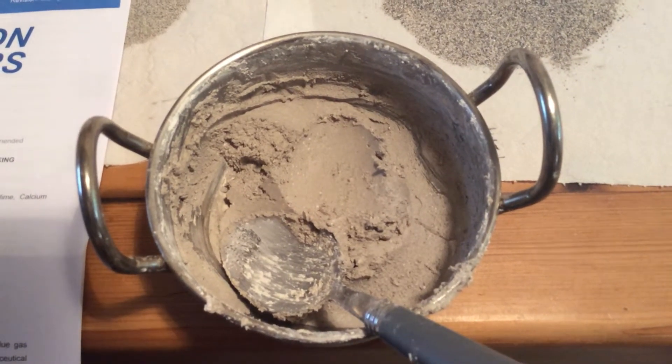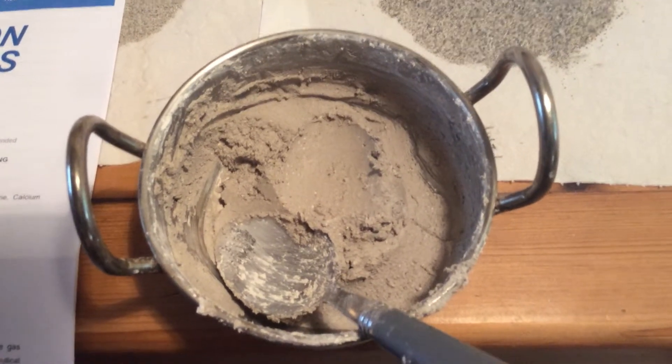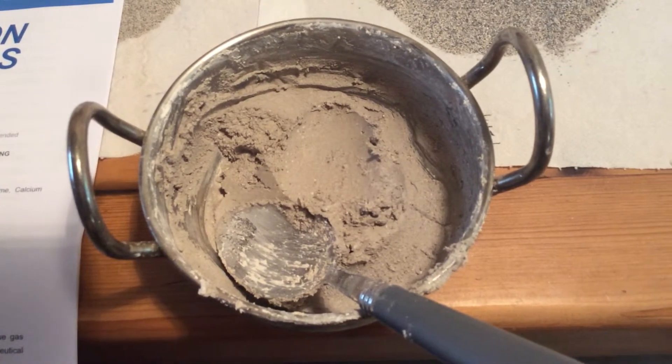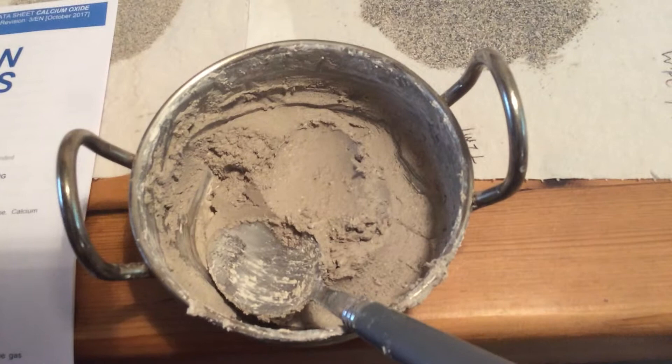See if there's an advantage or not — does it crack less, or does it produce a better material in terms of porosity, density, or a simple test?